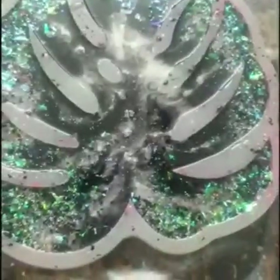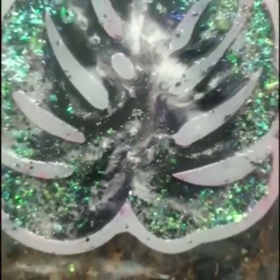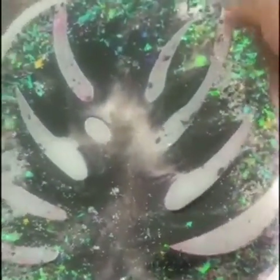Isn't it looking beautiful? The contrast of the tinsel chunks, the black color, and the bit of white tinge in the center — I can't wait to cure this and demold it.